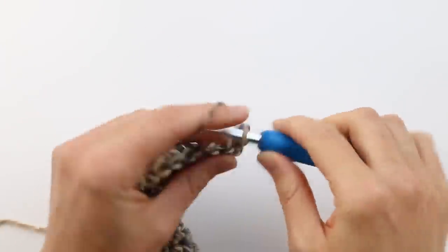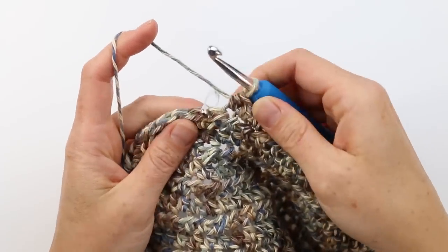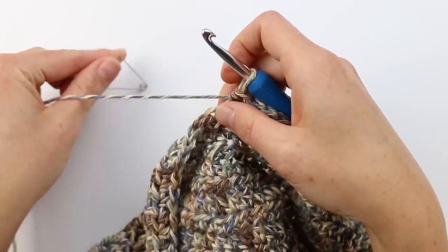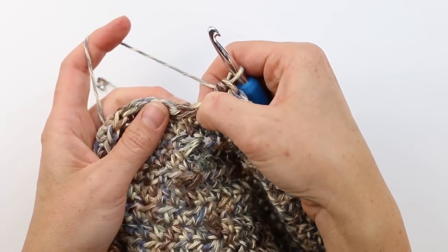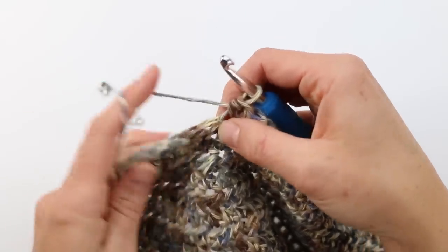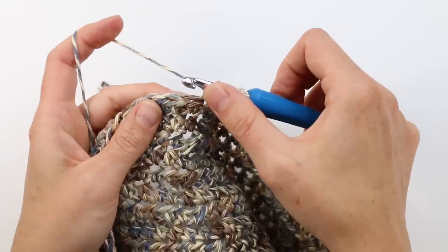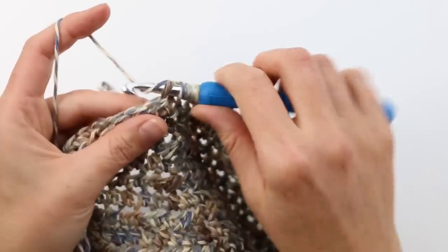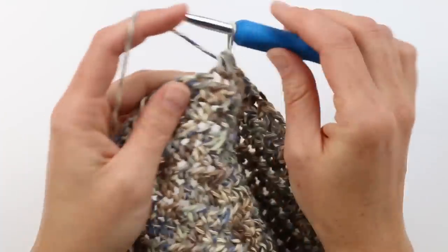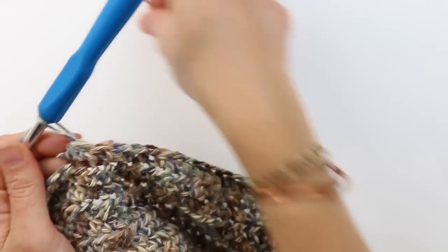To work a decrease row, chain two and then half double crochet in every single stitch until you get to the stitch marker. Once you approach the marker, remove it, and do a half double crochet decrease in the marked stitch and the one after it. To do that: yarn over, insert hook, pull up a loop — three loops on hook — then yarn over again, insert hook in next stitch, yarn over, pull up another loop — five loops on hook — then yarn over and pull through all five. That turns two stitches into one, eliminating one stitch.